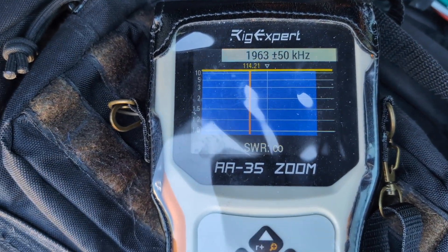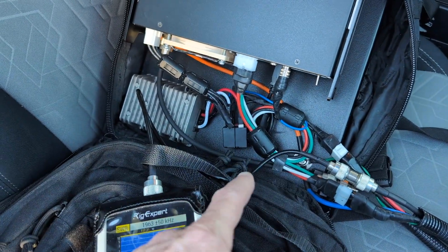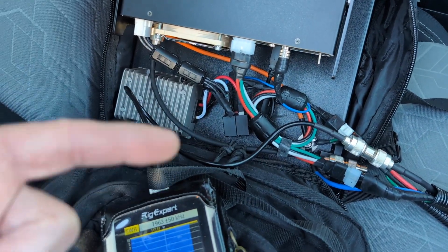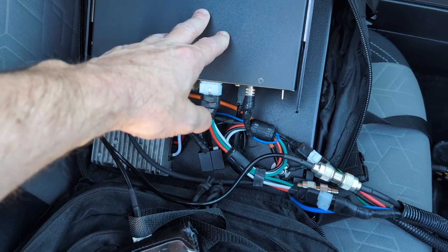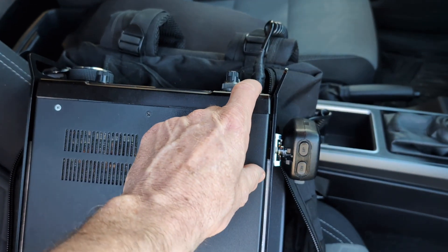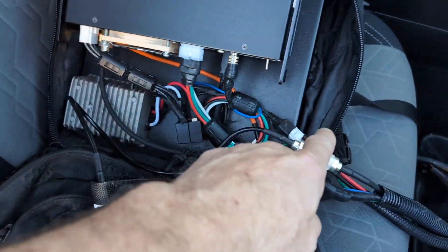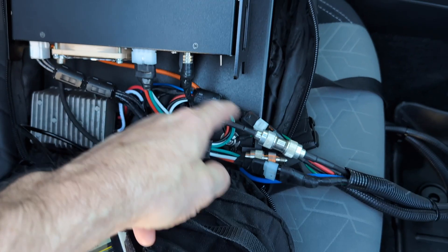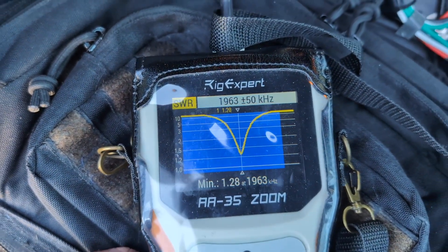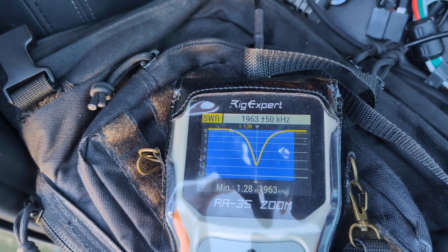I noticed there's nothing on the sweep, and the reason is this tuner is not in bypass mode unless there's power applied to it. In other words, you can't just hook up your coax without powering it up and expect it to be in bypass mode. You have to have power to it and simply not have the tuner engaged. So with the radio off I get nothing. Now I'm going to turn the radio on — I heard the tuner come to life in the back of the truck. Now we're going to run another sweep and there's your dip.